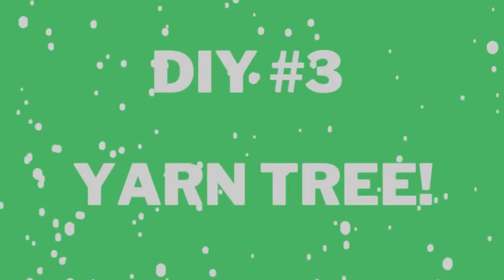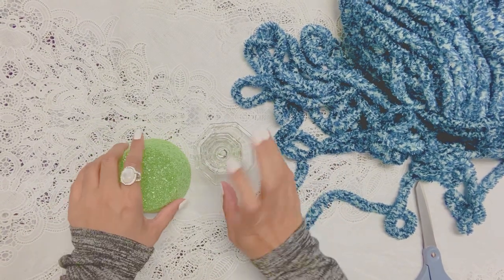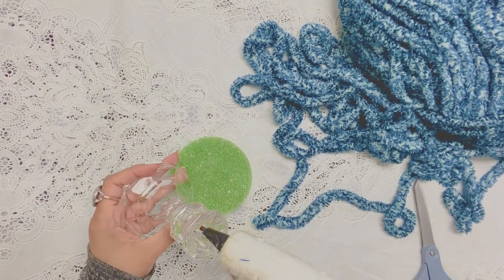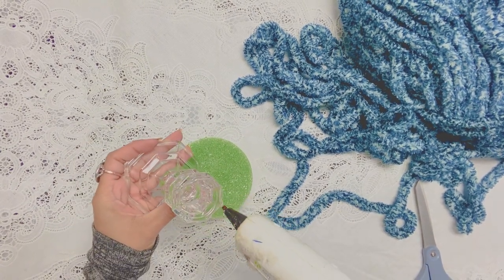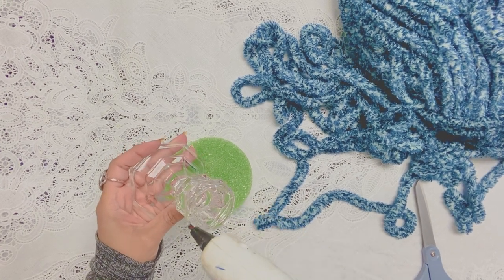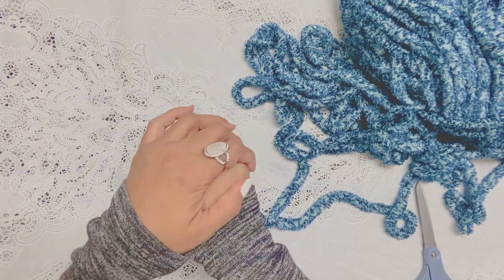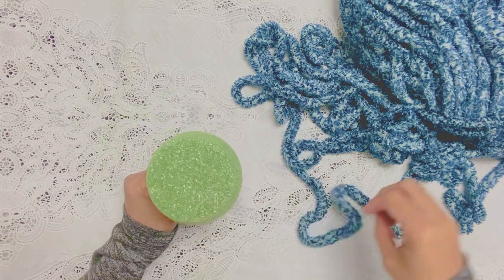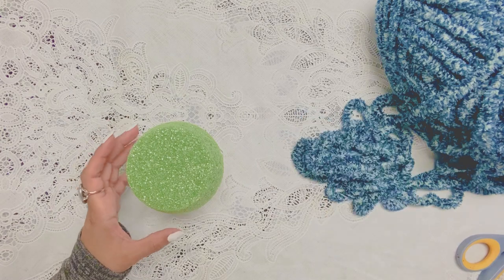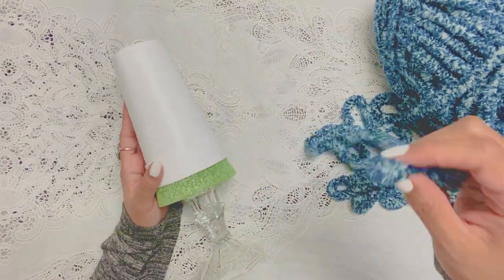Now we are on to DIY number three — I like to call this one the yarn tree. We bought the beautiful yarn at Hobby Lobby, and also the styrofoam, which we bought at Hobby Lobby as well, featuring a candlestick from Dollar Tree. Just in case you're new to the Creating with Miss Nancy family, Miss Nancy is the one who is crafting.